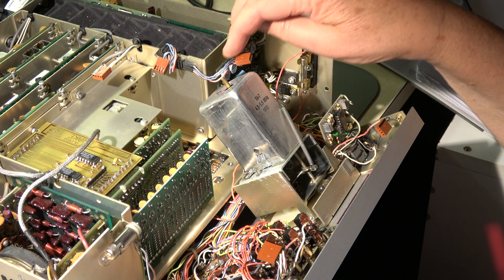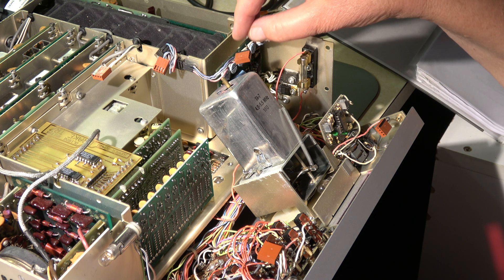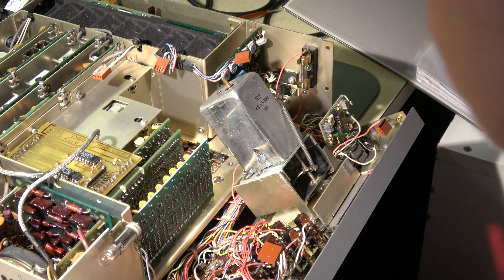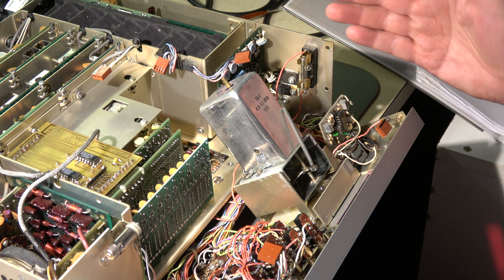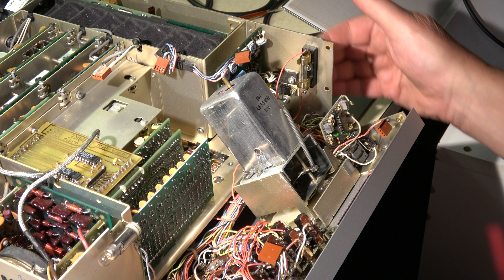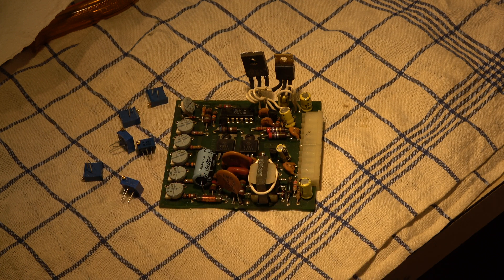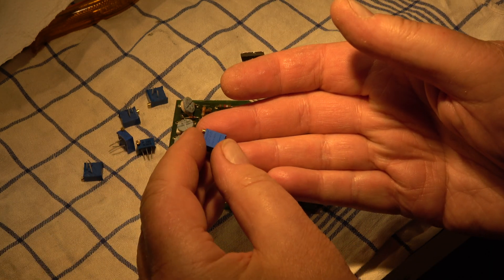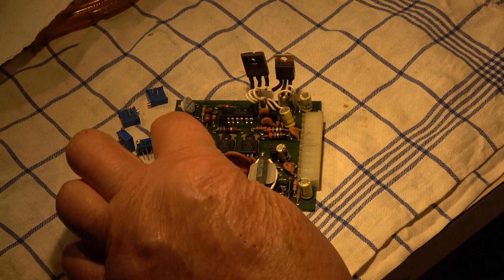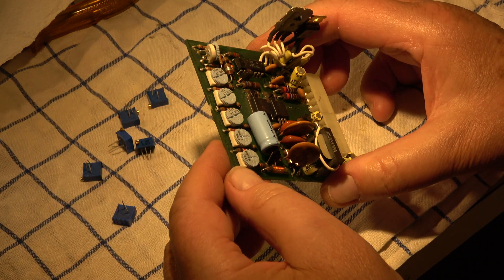Now I want to replace these pots with better 25-turn pots. I have them here. I have to take out this board — it's necessary to unscrew these two components, one is a transistor and the other is a voltage stabilizer. One is isolated. For this purpose it's necessary to remove the front panel, especially due to this additional board here, otherwise I have no access. These are six new ones — 25-turn Bourns pots, 10k — they are pin compatible with three pins which fit into the old holes.